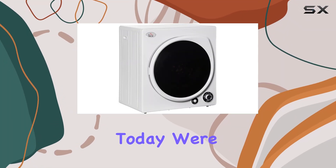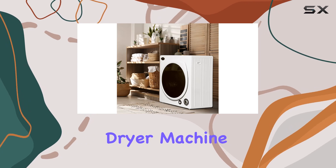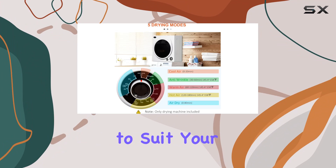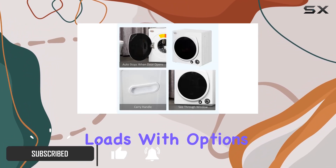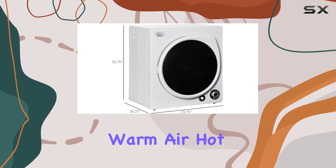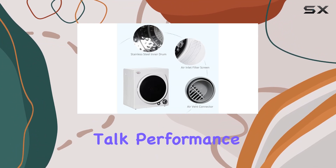Hey there folks, today we're diving into the world of laundry with the HOMCOM automatic dryer machine. This compact powerhouse offers a variety of drying modes to suit your needs, whether you're dealing with delicate fabrics or heavy duty loads. With options like cool air, anti-wrinkle, warm air, hot air, and air dry, you're covered for every laundry scenario.